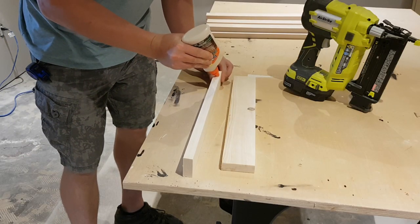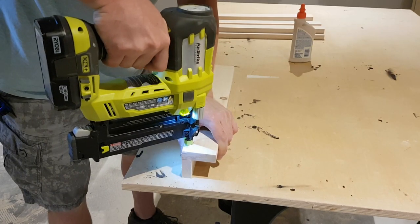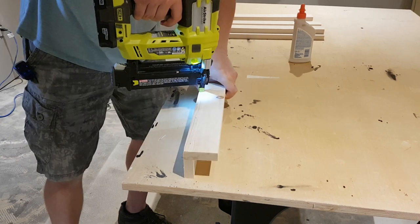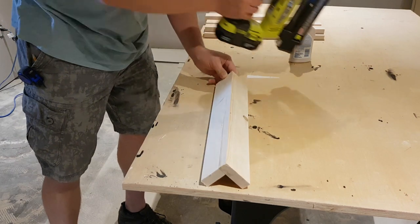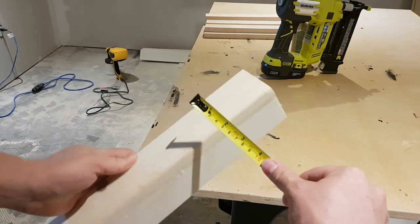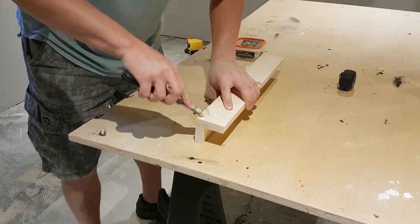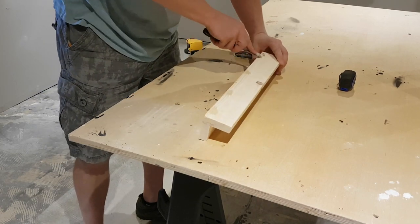Now we just have to fabricate our legs. I'm going to take my 1.75 inch wide piece, run a bead of glue, use some 1.5 inch brads, and just tack my 2.5 inch wide piece onto it. This will give me a leg that is 2.5 by 2.5 in both directions. Nobody likes to see brad nails, so we'll just plug those — pretend like they never happened.